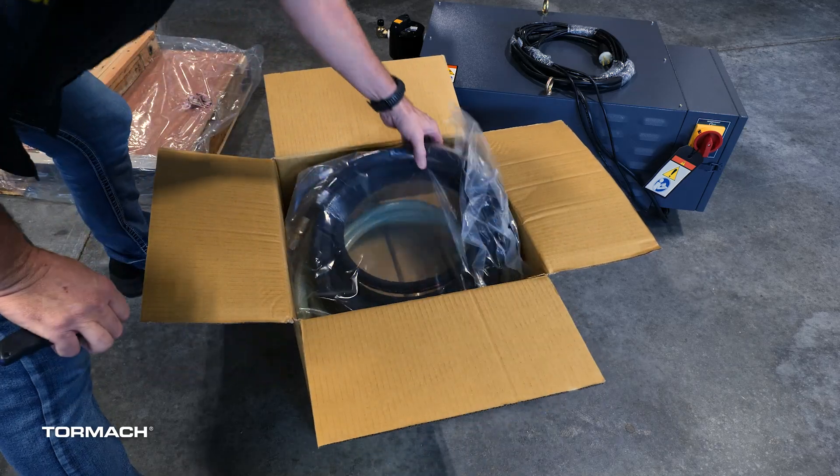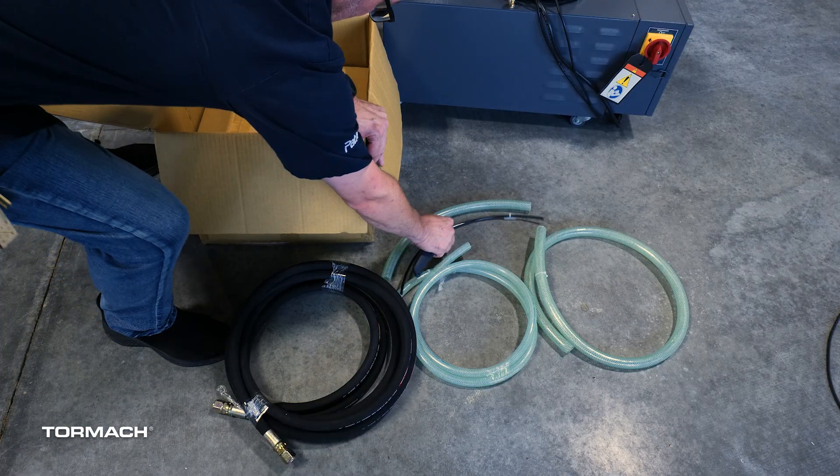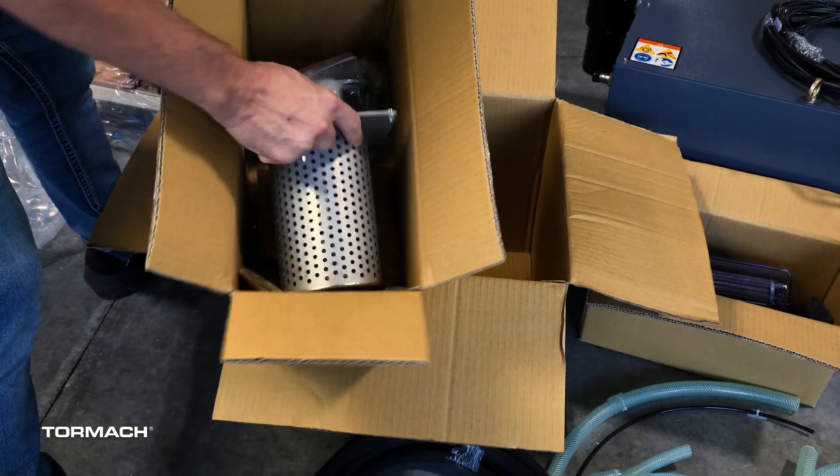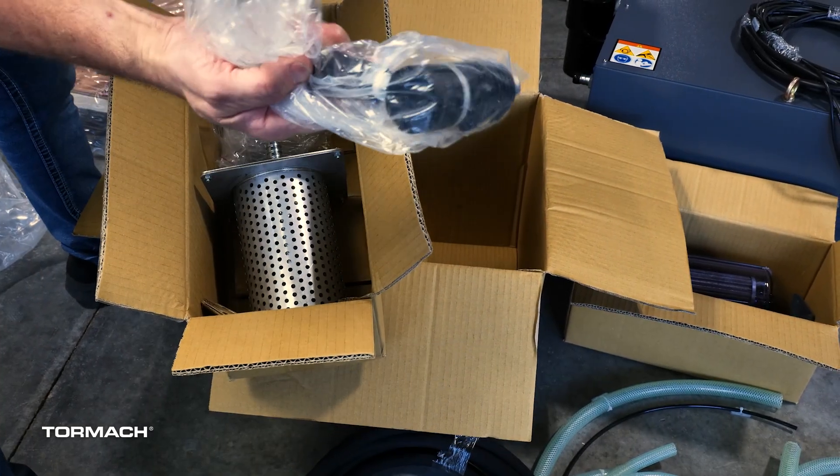The rest of the TSC kit is inside the separate shipping box. Remove all the contents to make sure none are missing. Contact tech support if anything is missing.